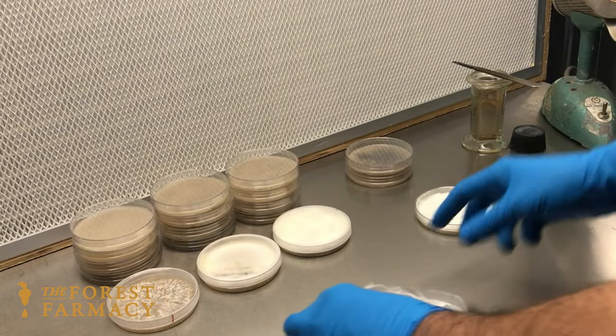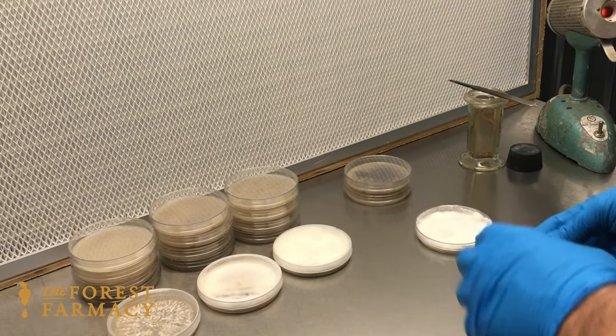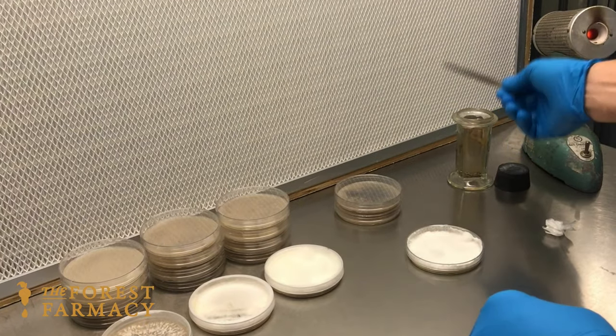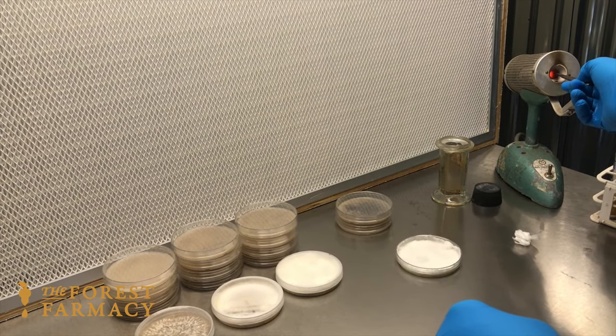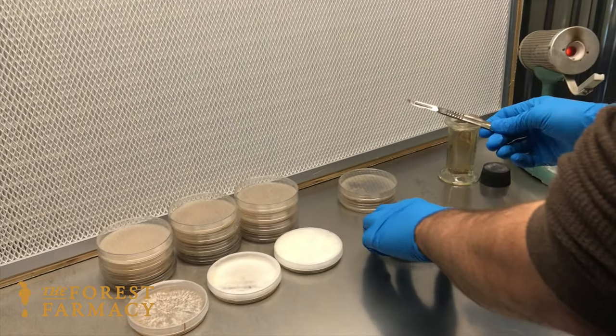...what we call DFA, or dog food agar, and it's exactly what you think — it's dog food and agar. That's been sterilized and we're going to transfer this golden oyster onto here.